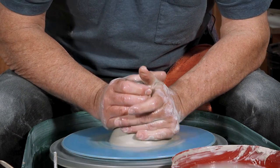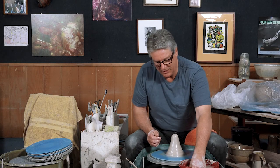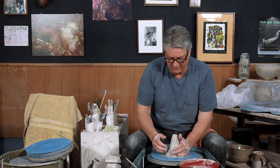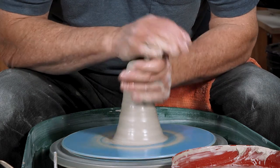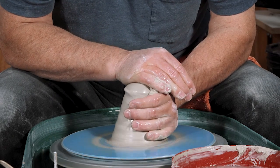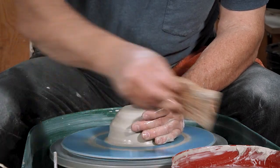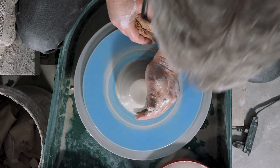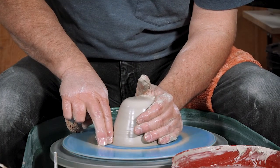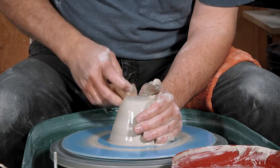Just like so many other things, it's just repetition. Once you get the hang of it, you're going to be using the same techniques over and over again. We're going to comb the clay up, push it back down, get it right in the middle, brace and use our body for leverage to get it a little bit wider at the base.